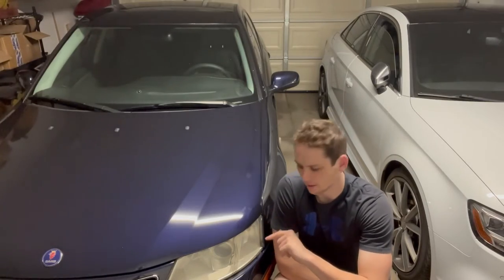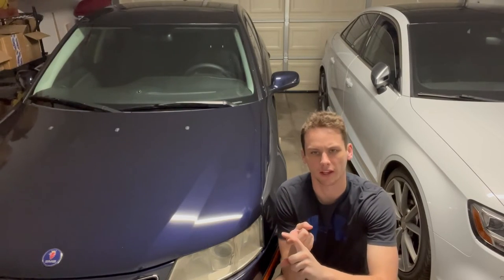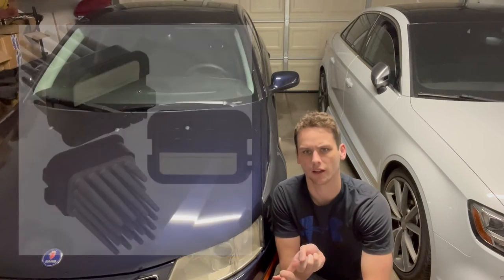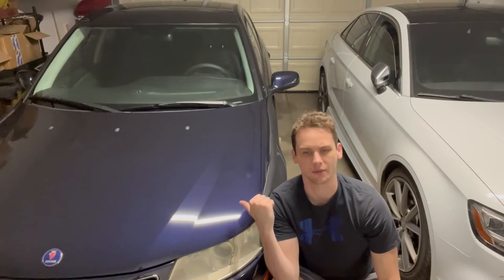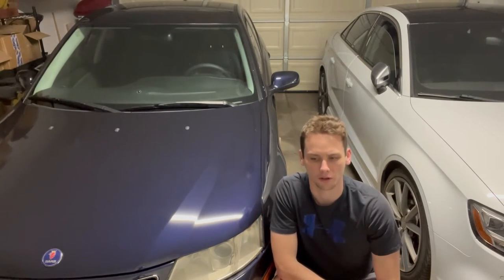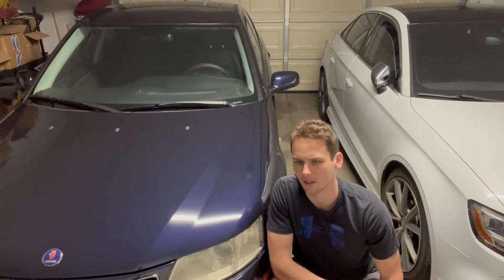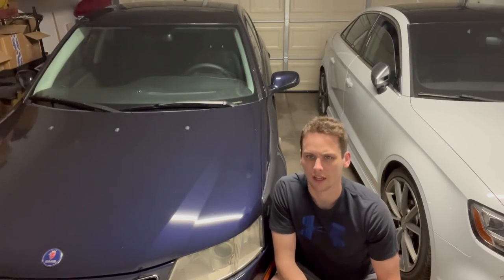A couple items to point out: some 9-3 climate control systems have a separate resistor. From what I found, cars with manual climate control have a separate resistor you can check if having this problem. Ours has automatic climate control, and neither car had separate resistors — they were built into the blower motor. We still haven't figured this out; there's obviously some wiring issue somewhere. We've checked fuses and similar things, so we're going to need a new blower motor anyway. Thank you all for watching and see you next time.